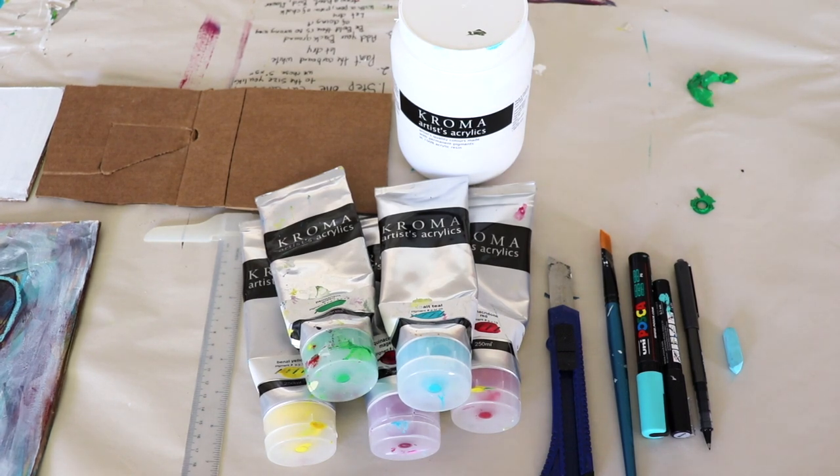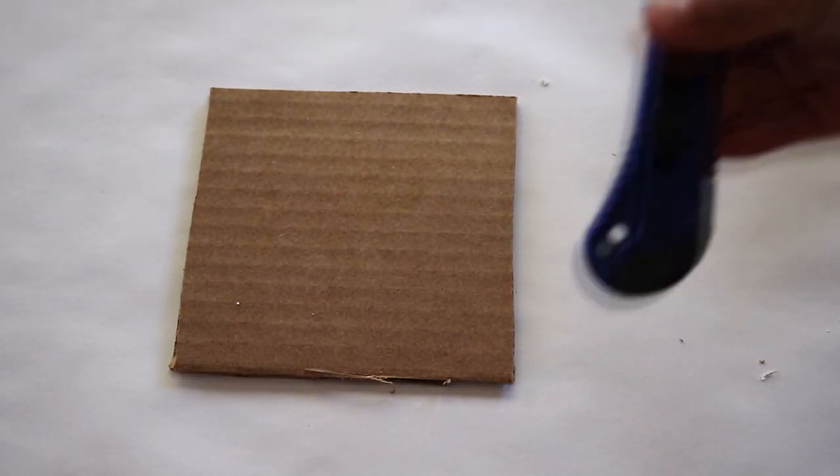For this project you're going to need an assorted color of paints, including one white paint. You're going to need an exacto knife or scissors to cut your cardboard. You're going to need a paintbrush, some markers including colored markers and a black marker, and you're also going to need a piece of chalk in any color that you choose.